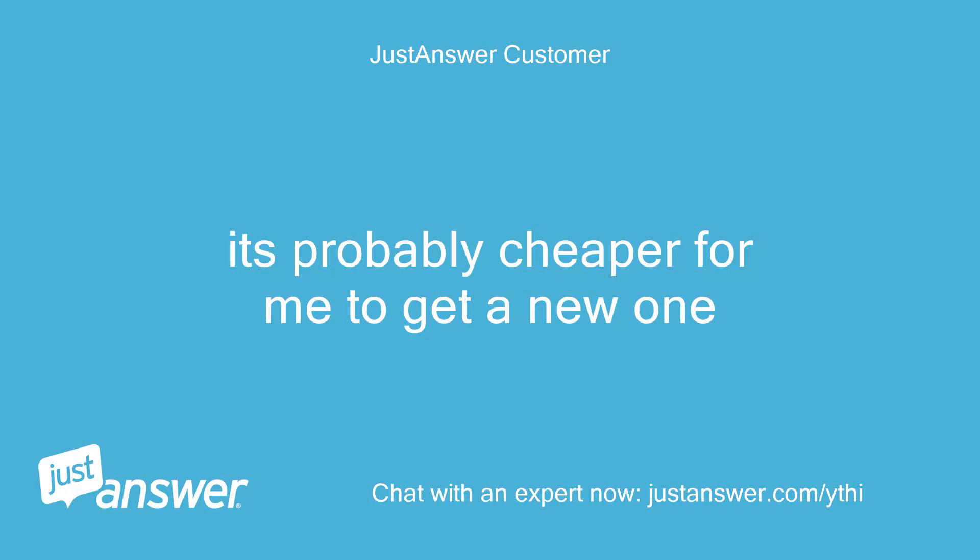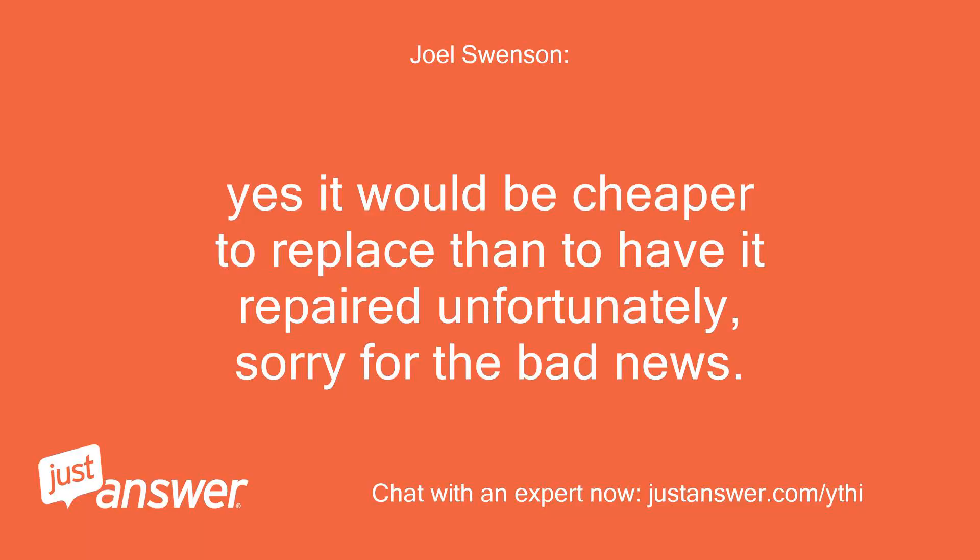It's probably cheaper for me to get a new one. Yes, it would be cheaper to replace than to have it repaired, unfortunately — sorry for the bad news.